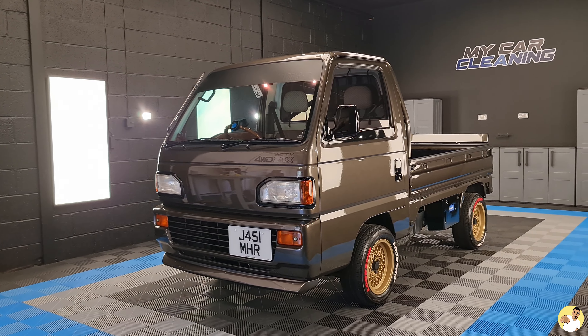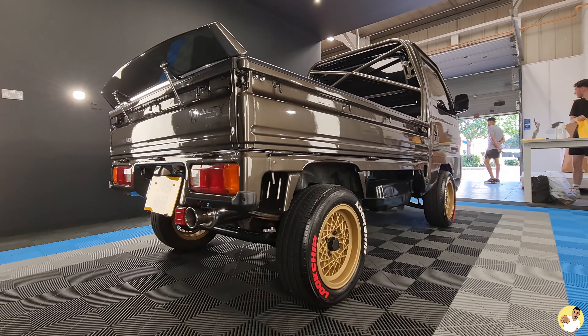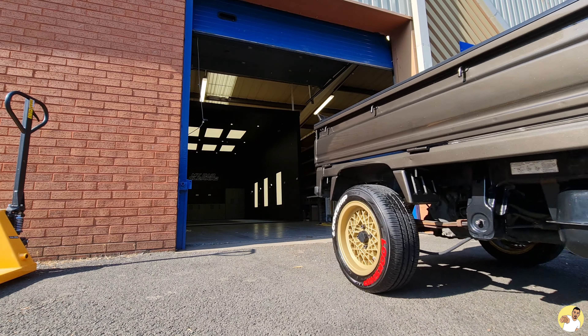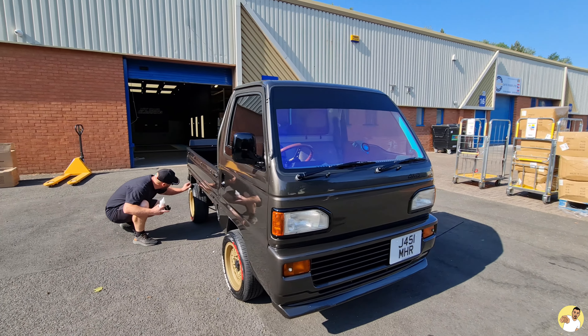And that was it. I was genuinely amazed at how good it looked in the detailing bay — there was not a blemish on the car once Matt was finished with it. I pulled out of the unit so you could dress the underside of the tyre a little bit easier, and it's mad how different the paint looks in the direct sunlight. More like a grey than a brown now, isn't it?